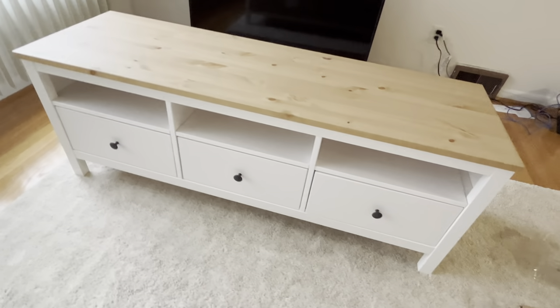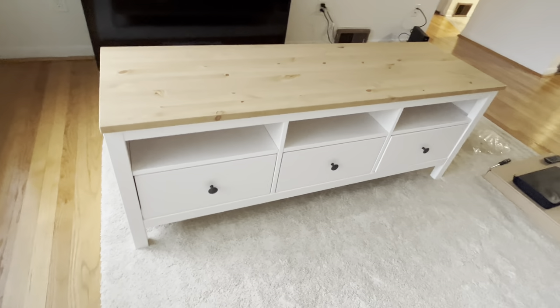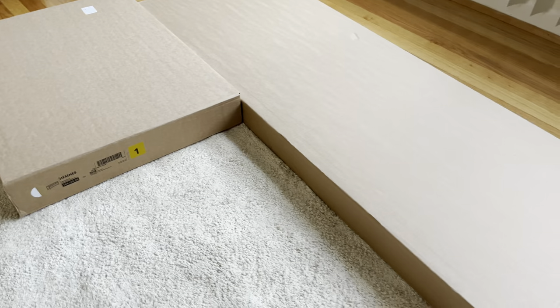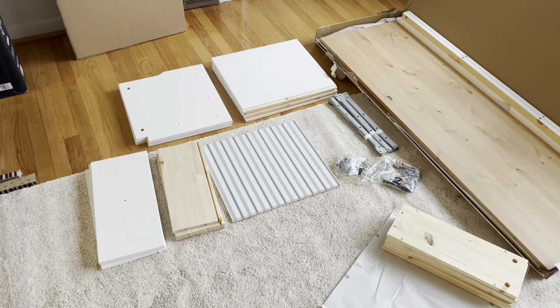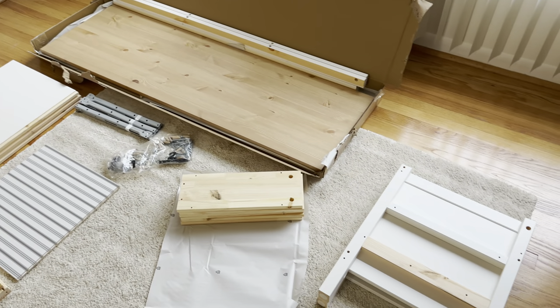Hey guys! We have the Hemnes TV storage unit and in this video I want to explain to you how to assemble this step by step. The first thing is you have to make sure you have two boxes, two cardboard boxes — one with the number one on it and one with the number two. Here we see all the parts and components we find inside.